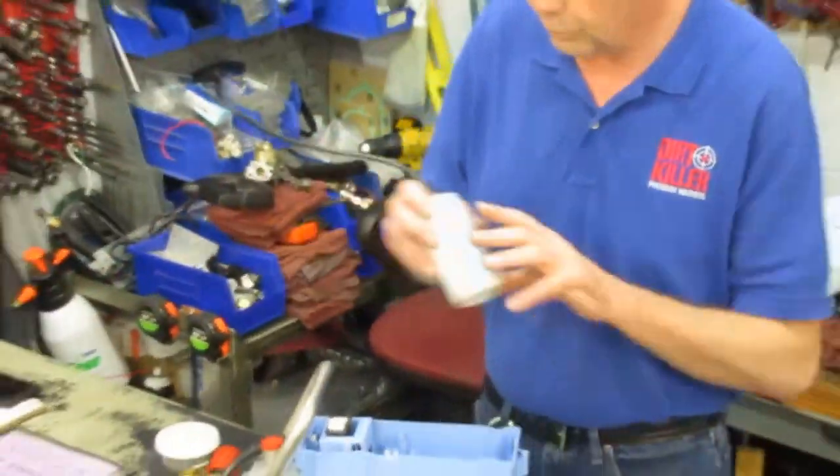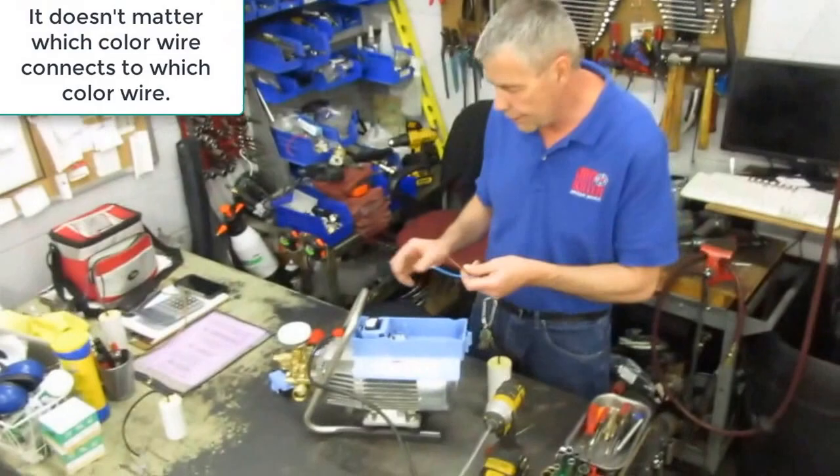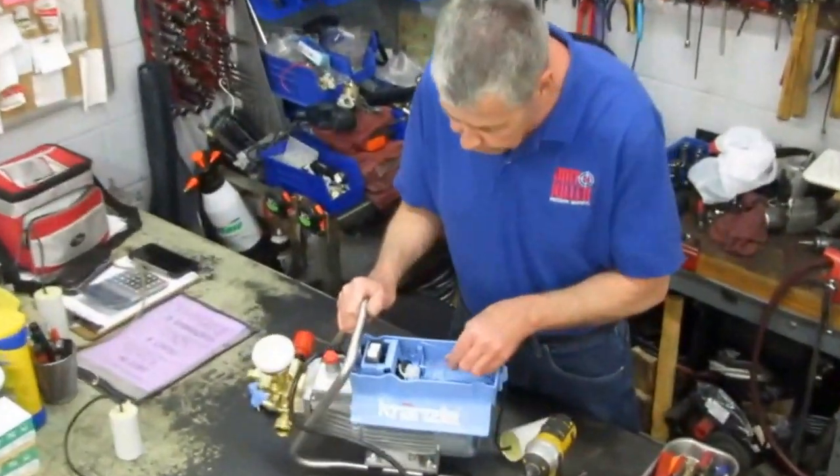Do the same to the second. Gently pull the wire out — now it's out. Out with the old, in with the new. Usually it doesn't matter which one's left or right, but I usually keep the brown with the brown and put the blue with the white.